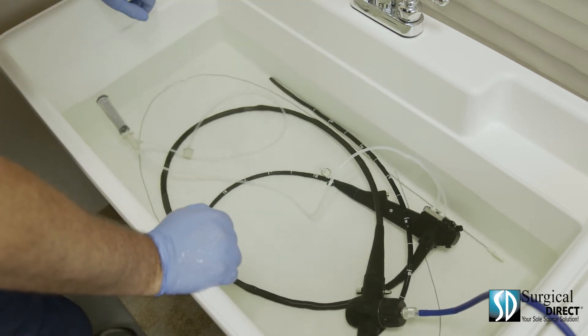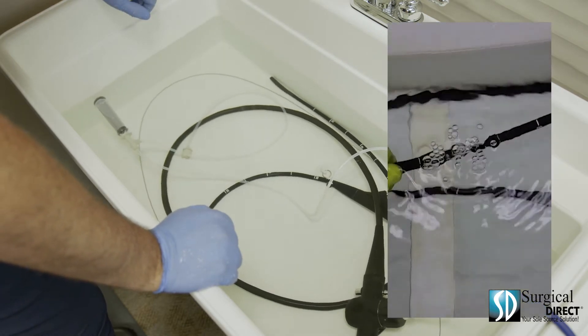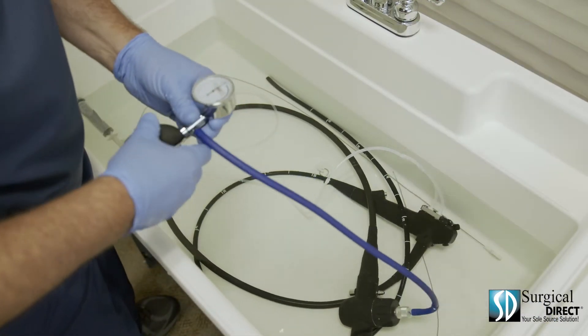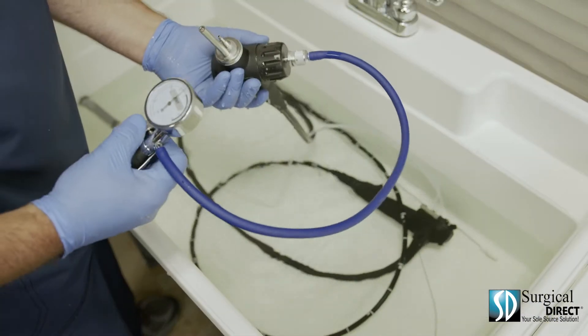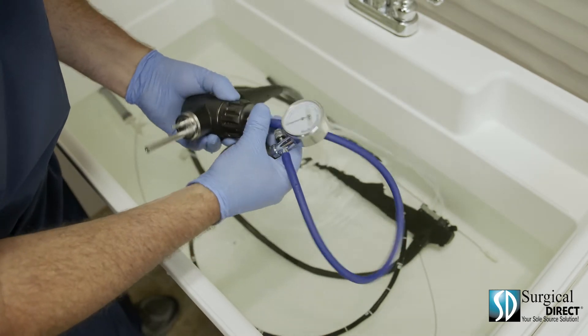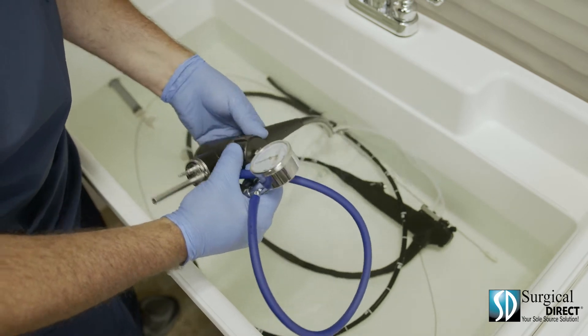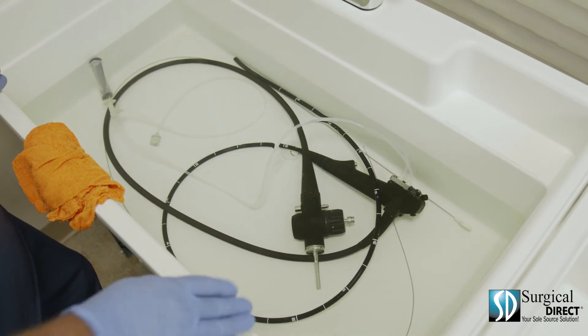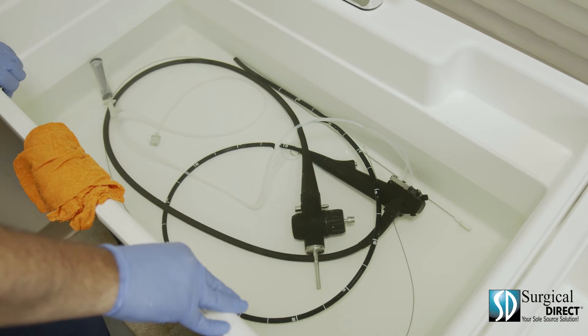Check the scope carefully for any leaks. Most leaks will look like champagne bubbles; others may be even more prominent. At this point, we're sure there's no leaks. Remove the video hub from the water and release the pressure from the scope. Disconnect the leak tester from the soaking cap, double check that the cap is tight, and resubmerge it. Now follow your manufacturer's instructions and add the appropriate amount of enzymatic cleaner to the water. It's important to not add the enzymatic cleaner before leak testing, as most enzymatic cleaners can add bubbles to the water which would give you a false positive.